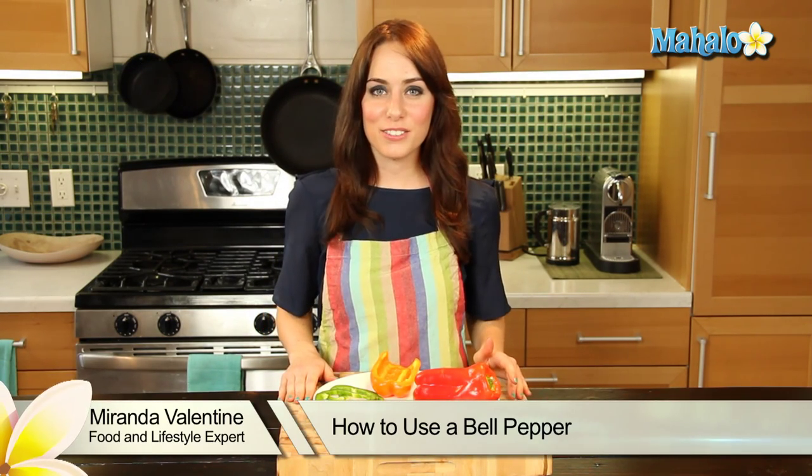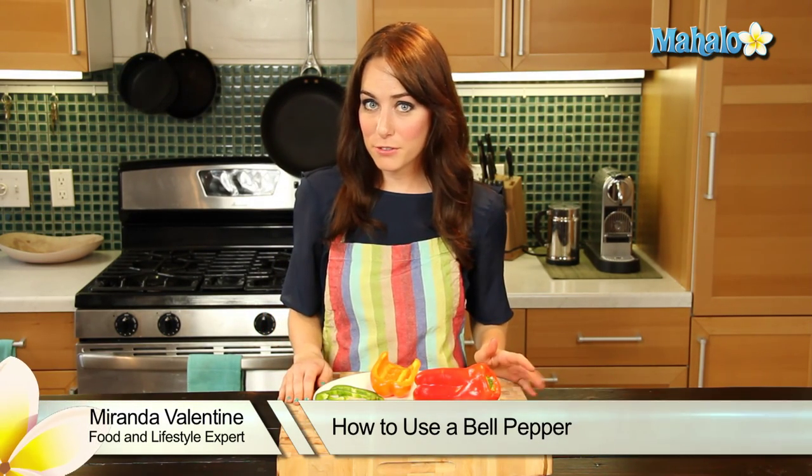Hi, I'm Miranda Valentine, editor of the lifestyle blog Everything Sounds Better in French, and today I'm going to show you how to use bell peppers.